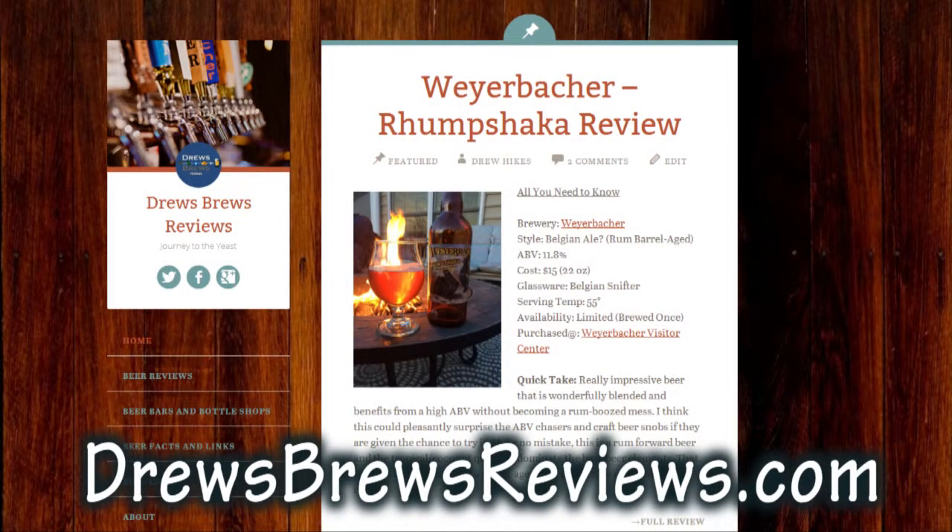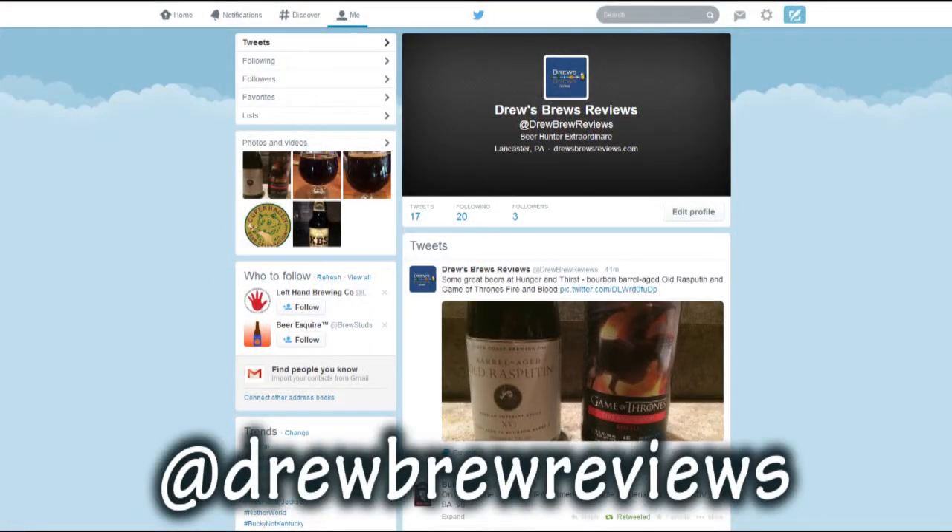This one just does it wonderfully. For Great Lakes Brewing Company and Drew's Brew Reviews — cheers! Go to DrewsBrewsReviews.com for more video and written beer reviews. Follow me on Twitter at DrewBrewReviews for the latest on big beer releases and PA events.